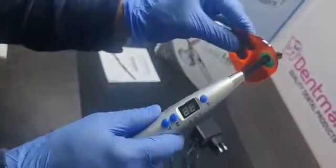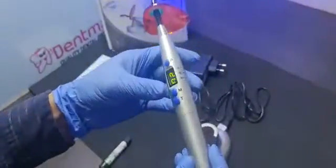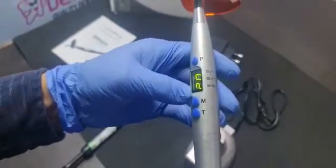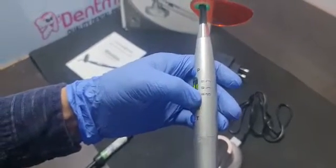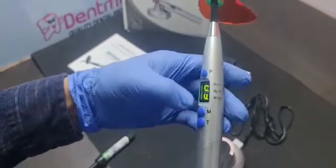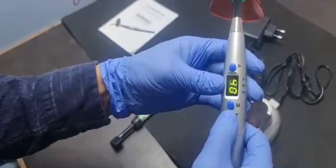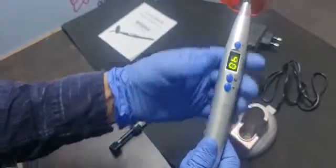This light cure has a UV light protector and three modes: the first is high mode, the second is gradually increasing mode, and the third is intermittent pulse mode. Curing time ranges from 5 seconds to 40 seconds.